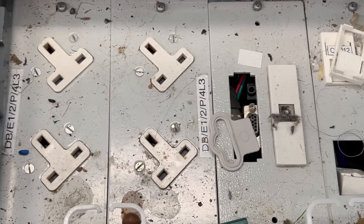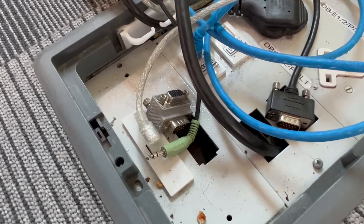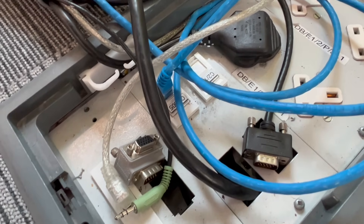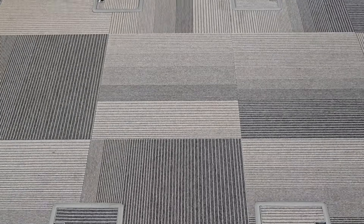Busted connections, dust-filled terminals, loose sockets. Why is it that floor boxes often become a total horror show? In conference rooms or classrooms, floor boxes for socket outlets and other connections like data and AV can be an absolutely brilliant solution for accessing power in the middle of a large space.